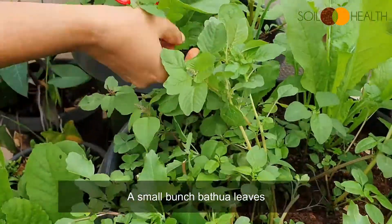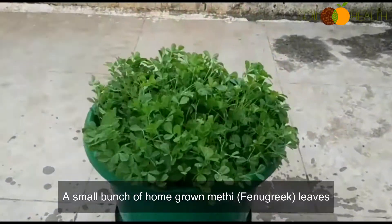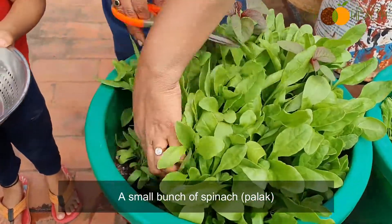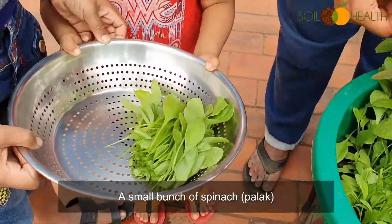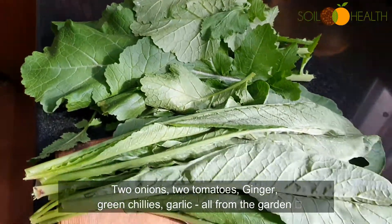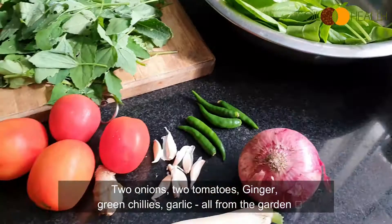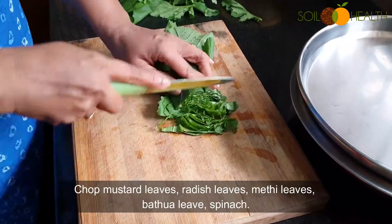A small bunch of batuwa leaves, a small bunch of home grown methi leaves, a small bunch of spinach, 2 onions, 2 tomatoes, ginger, green chillies, and garlic — all from the garden.